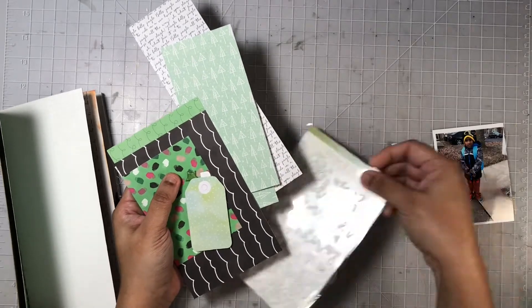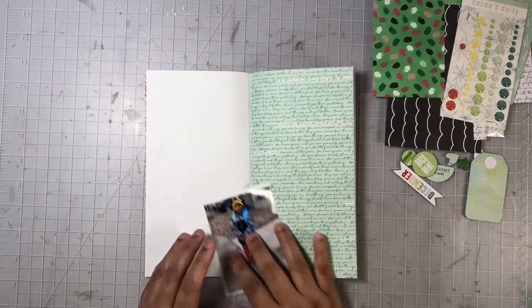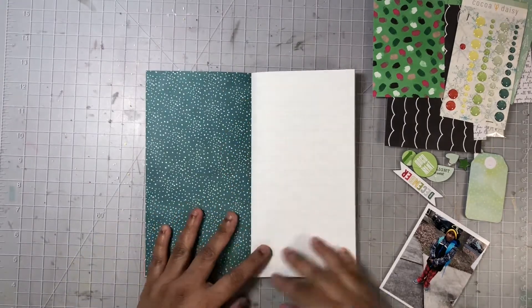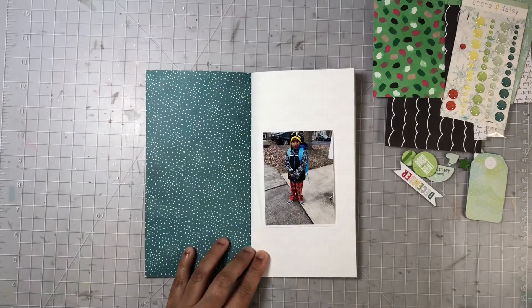I am going to be working in the Coco Daisy Travelers Notebook Insert, and I'm mixing in my Coco Vanilla items that go really well with the Coco Daisy Collection. I'm also going to pull in some items from Close to My Heart.